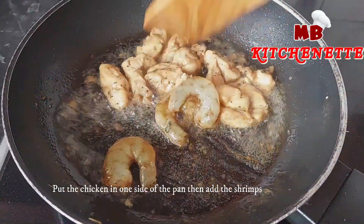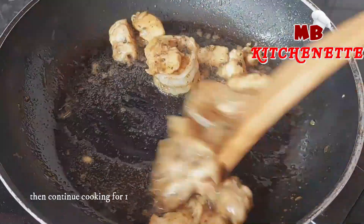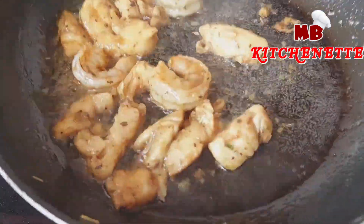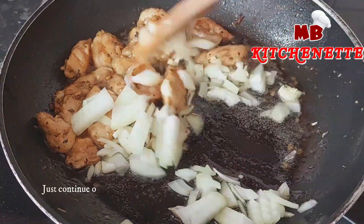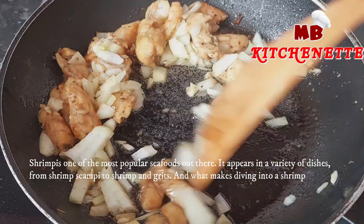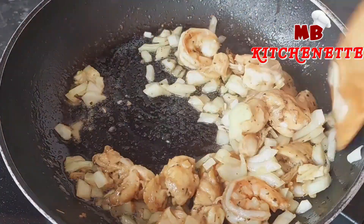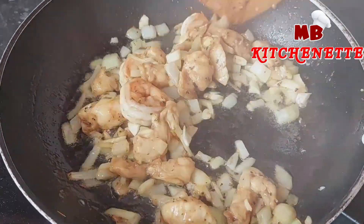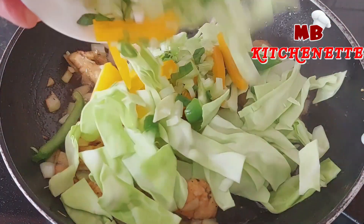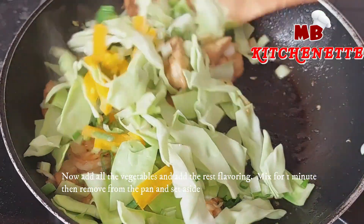Put the chicken in one side of the pan, then add the shrimp and continue cooking for one minute. Then sauté the garlic and onion. Continue cooking until the aroma from garlic and onion comes out. Now add all the vegetables and the rest of the flavoring. Mix for one minute, then remove from the pan and set aside.